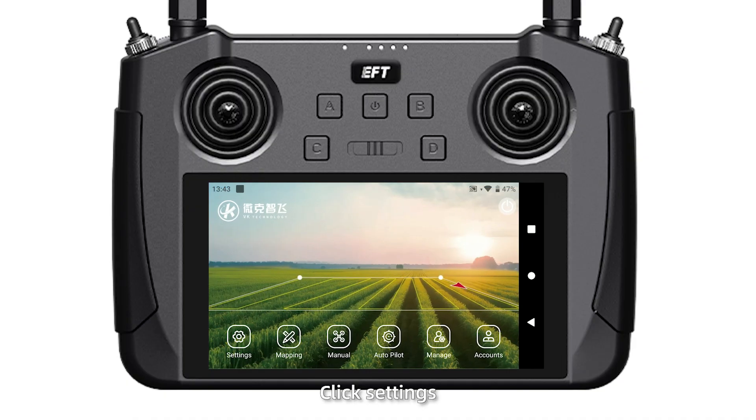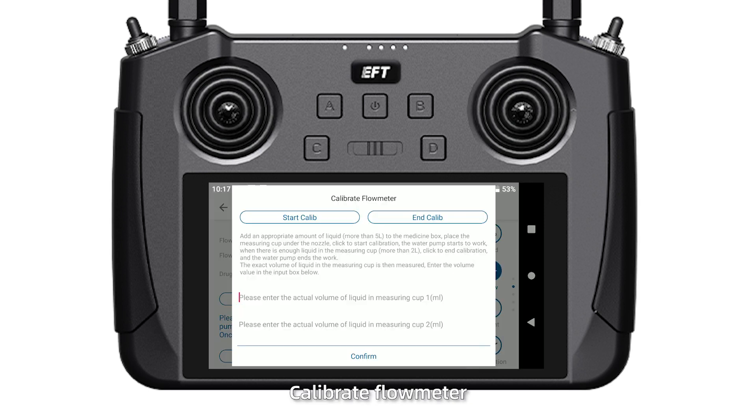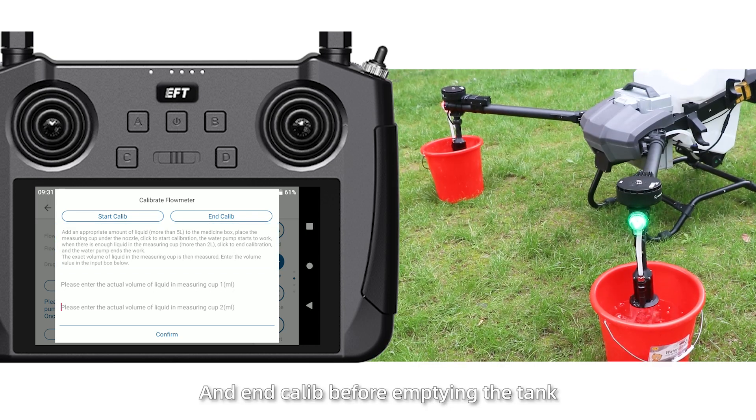Step 4: Click Settings, then Flow, then Calibrate Flow Meter, then Start, then Calib, and finally Incalib before emptying the tank.